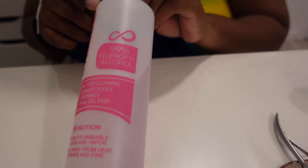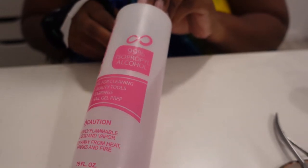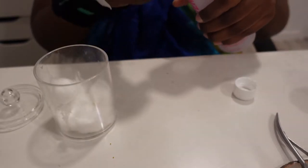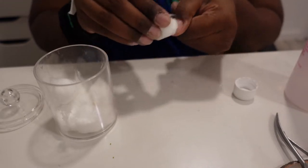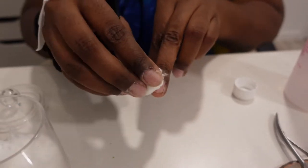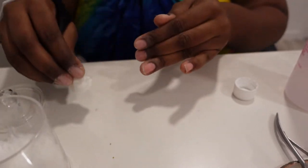I use 99% isopropyl alcohol - I got this off Amazon, along with the cuticle pusher and the snipper. I got the nail files off AliExpress. I might do a haul short just for all of it. So I take some isopropyl alcohol and I just go and clean the nails off.